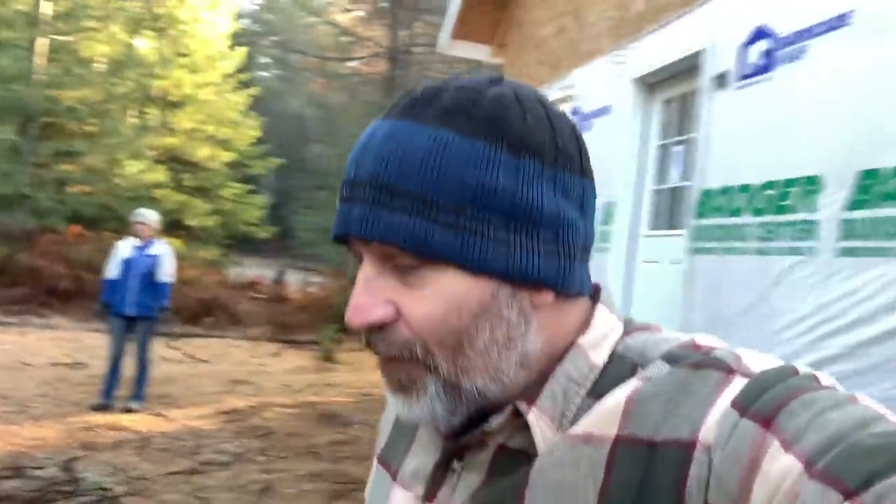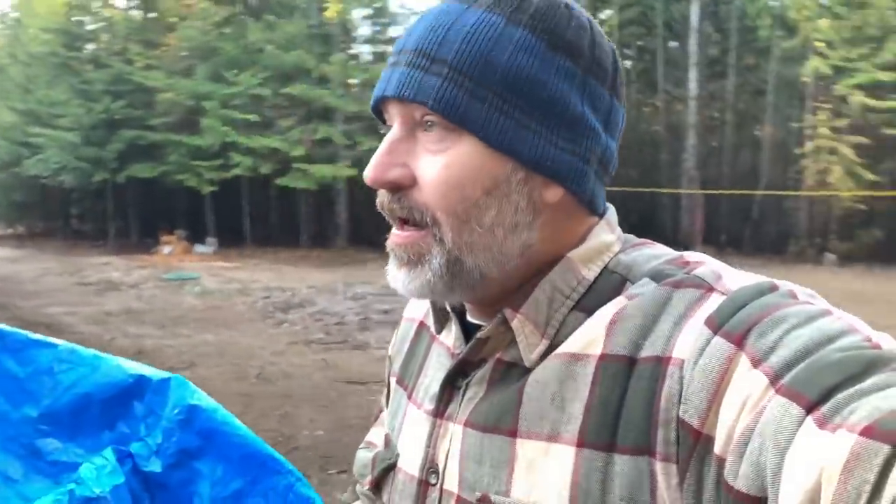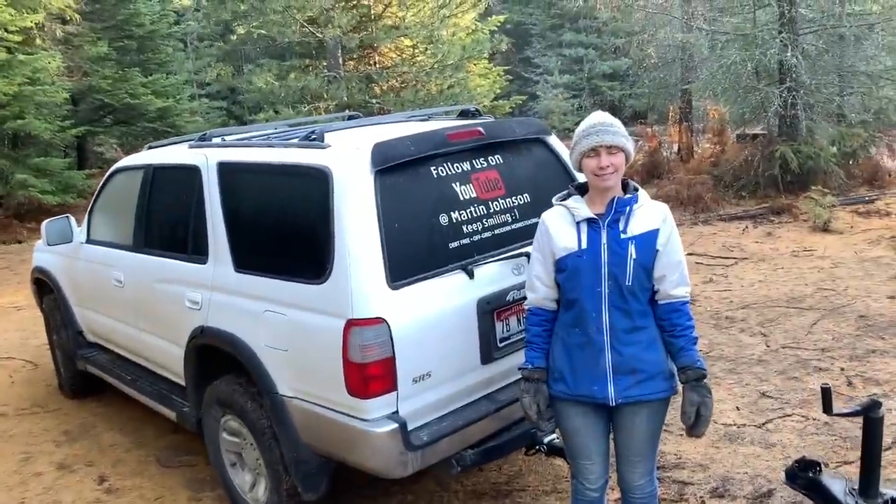Welcome back to our off-grid cabin build series here in north Idaho. Check out the sky — blue and cold, back into some cold weather again. How many days of good weather do we have? I think three, maybe four.